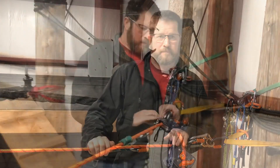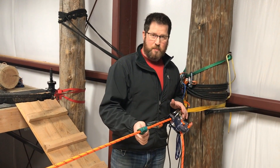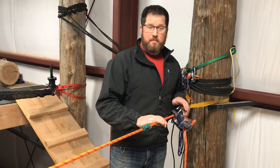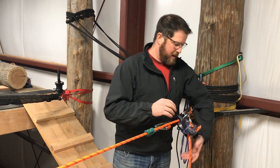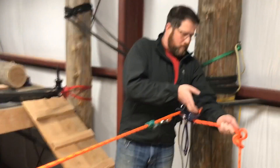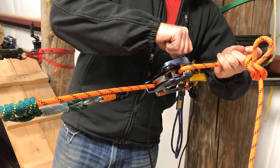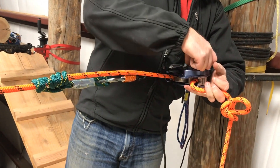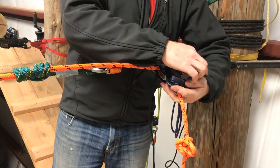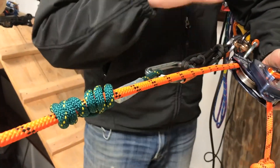It doesn't feel movement, which can be a little unnerving while we're doing the knot pass. We're going to settle on and capture our load here on the Prusik. Your team may want two Prusiks or a mechanical grab — that's up to you. We're just talking theory right now. Load is captured. The next step is to move the knot to the other side of the device.